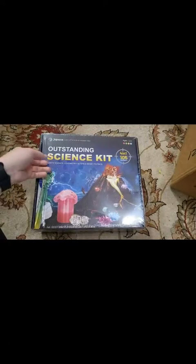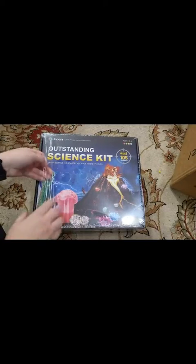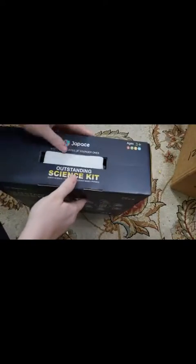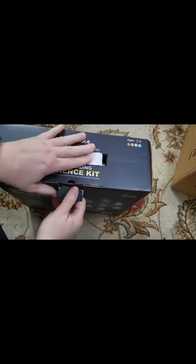This box is sealed in shrink-wrapped plastic, so I'm just going to take that off. We're going to see what's inside. This does say for ages 3 and up, so it could be for little ones as well. It has a little carrying strap handle. There's a nice thick instruction book with detailed instructions and steps.